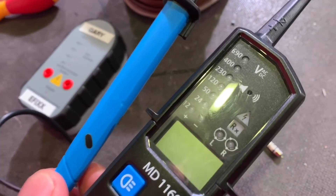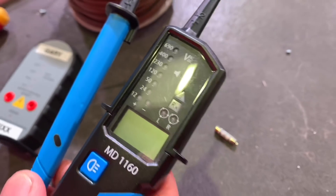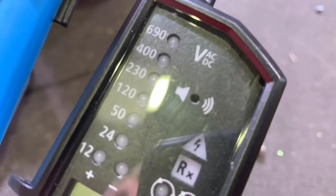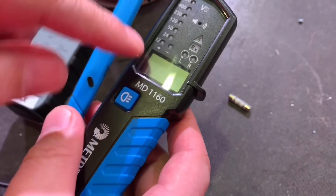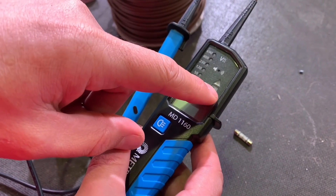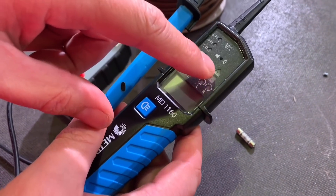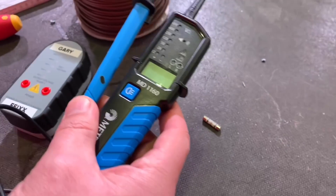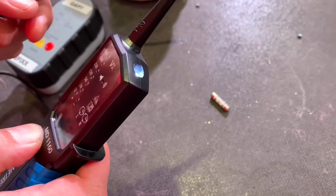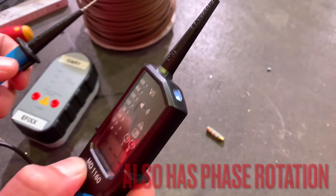Looking at the scale, it reads from 12 to 690 volts — and that's both AC and DC. We've got the LCD screen that shows the voltage once it's above 12 volts. We've got a bar graph here, an audible indication, and a light shown when we're using it in continuity mode. We've also got a hazard indicator which shows when we're in voltage detection mode. And it has a torch as well, which is handy if you're working in a slightly darkened area and want to make sure you're probing in the right place.